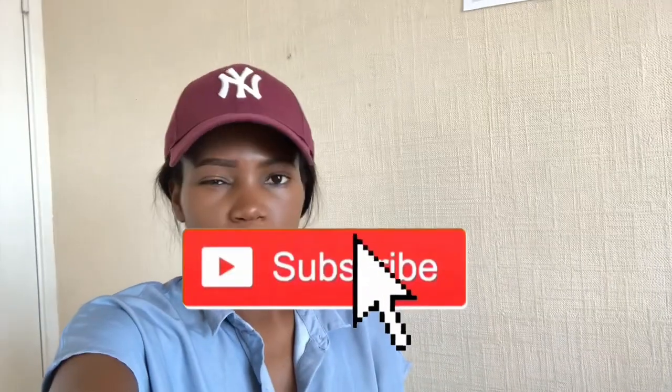Hi everyone, welcome back to my channel. For those that don't know me, my name is Vanessa. I'm an eBay reseller and I sell basically stuff on eBay for profit. I am now sharing my journey here on YouTube. So if you're new, please don't forget to subscribe for more videos.